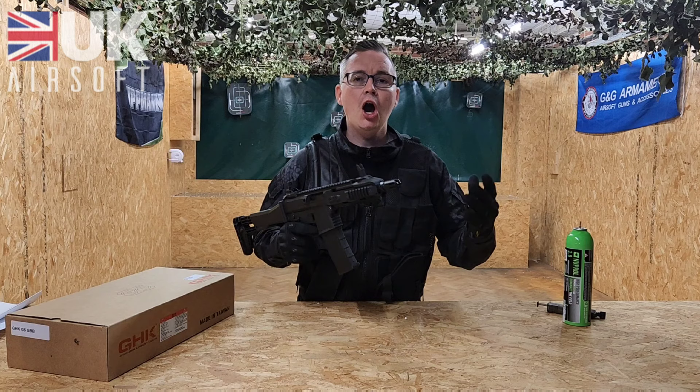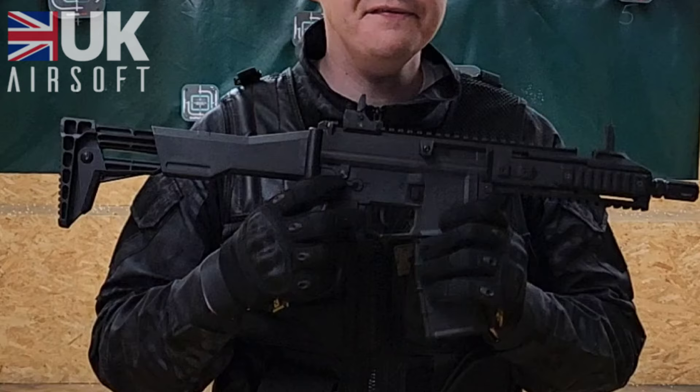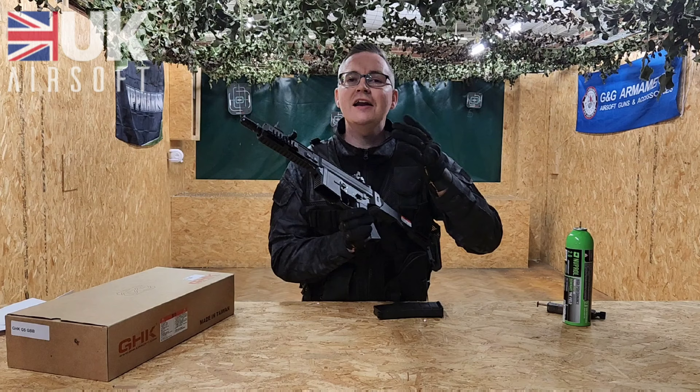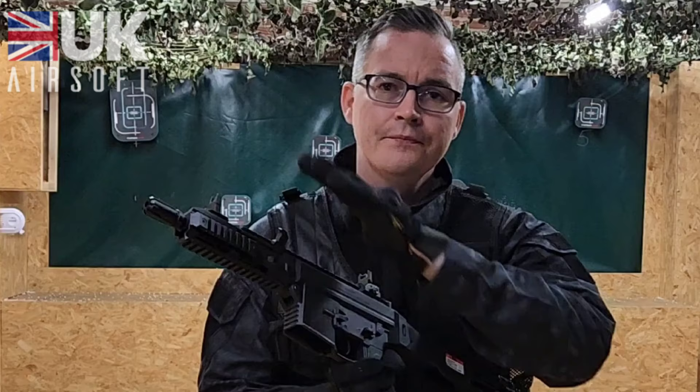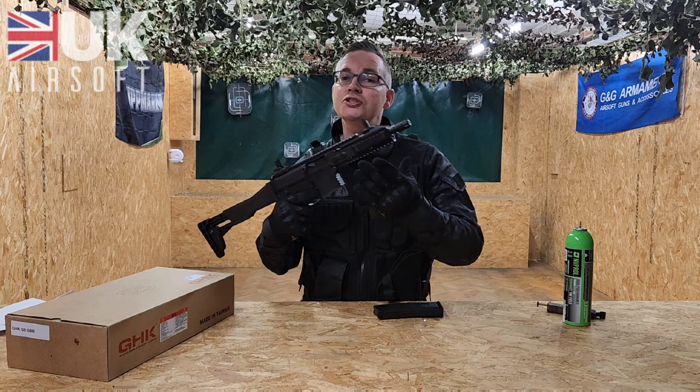Another nice feature is it's got ambidextrous controls. You've got a magazine release on the right and the left, as well as the selector switch which goes from safe to semi-automatic to full auto. On the left hand side you've got your cocking handle which is fully functional, and the unique thing is you can actually change it from the left side to the right side if you prefer.